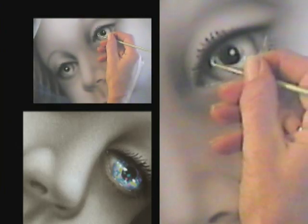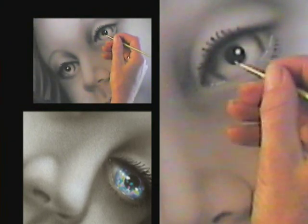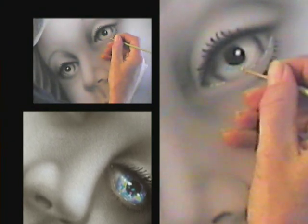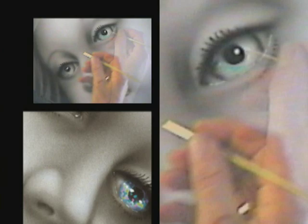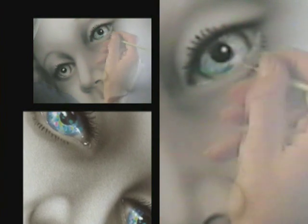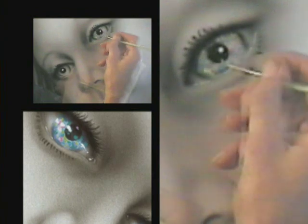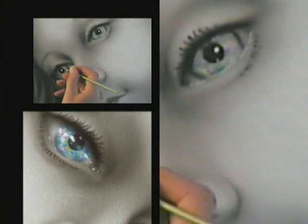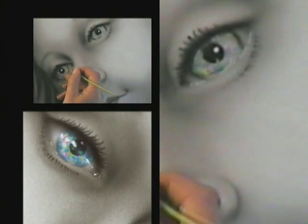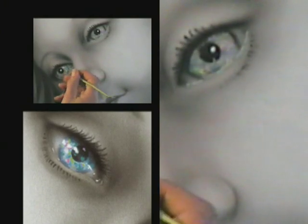Now it's time for the eyes. I want this to look like old wolves.